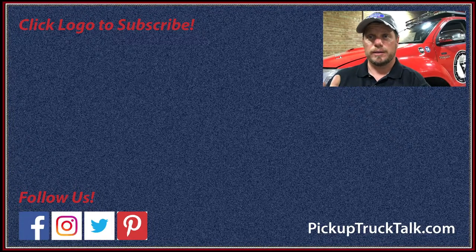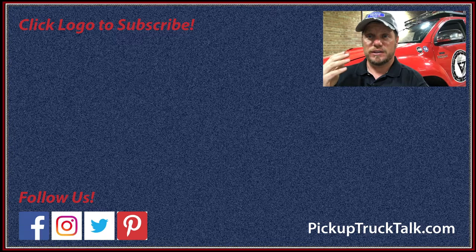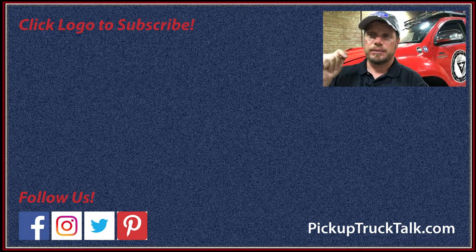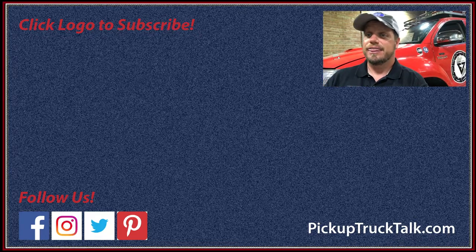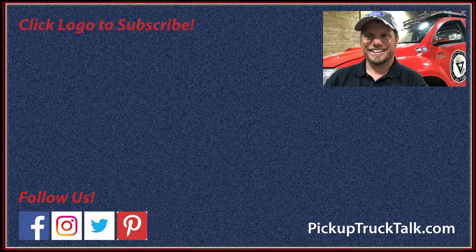Thanks for watching this video from the Land Cruiser Heritage Museum. I hope you really enjoyed it. Make sure you follow us on Facebook, Twitter, and Instagram for more Pickup Truck Plus SUV news. Hit subscribe to follow along and find the playlist down below — there'll be a playlist of different museum videos. Again, thanks for watching. We'll see you down the road.